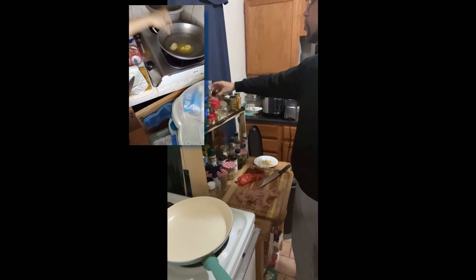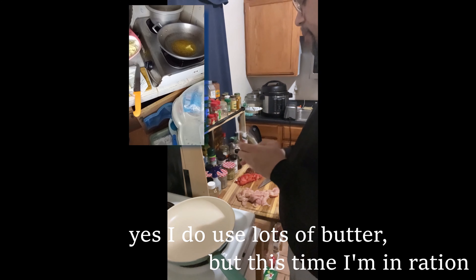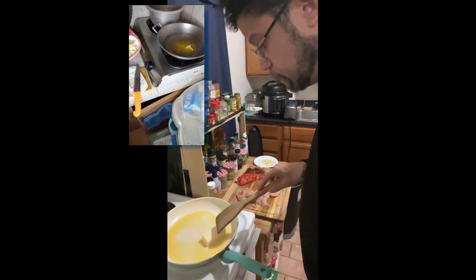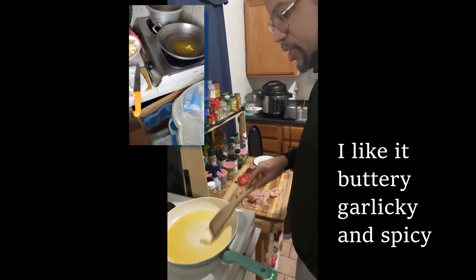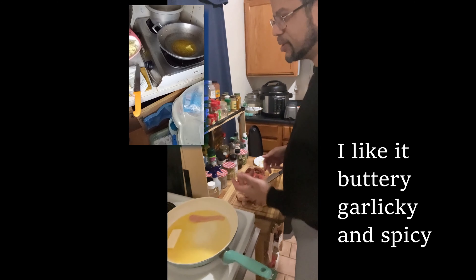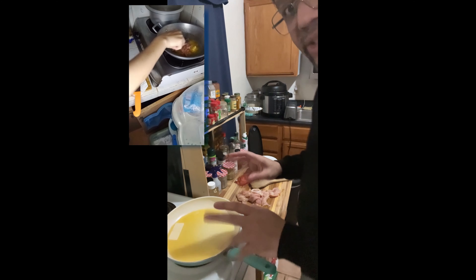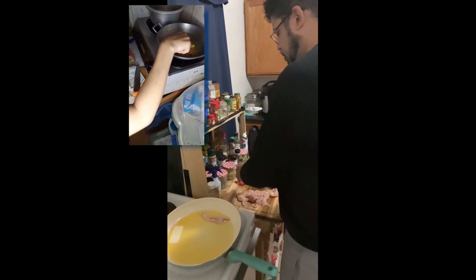I'll put a little bit in it. I actually got some cayenne. Put the butter in the pan — so much butter. Might as well just be called butter chicken and pasta. Alright, I was adding chicken flavor to the butter. I got to turn this up.